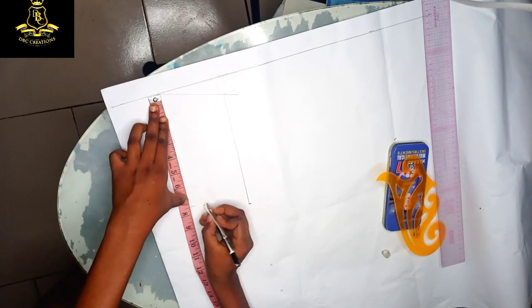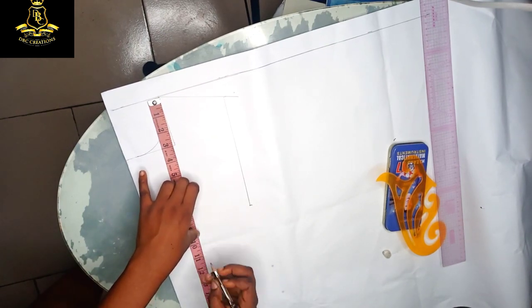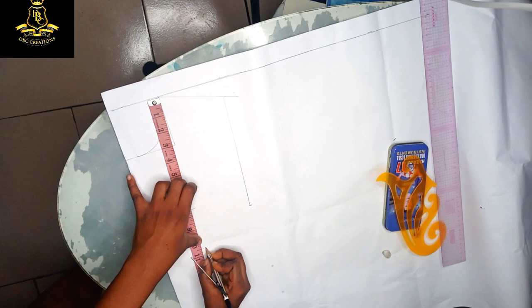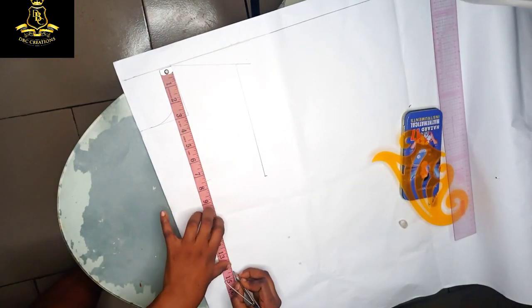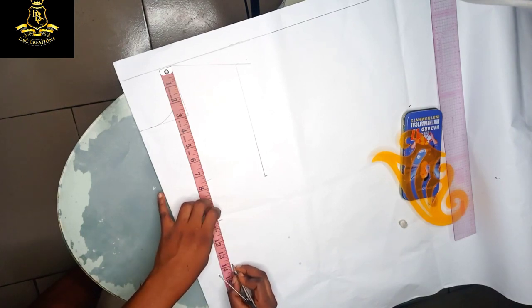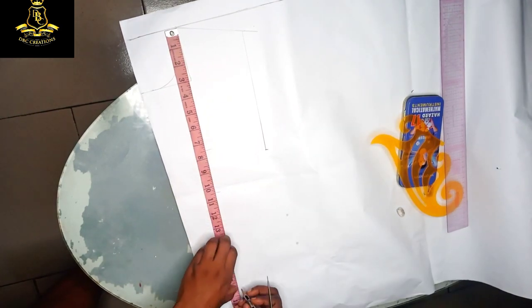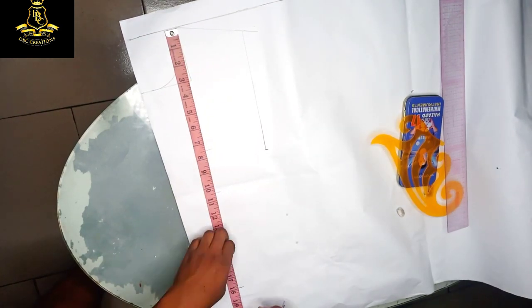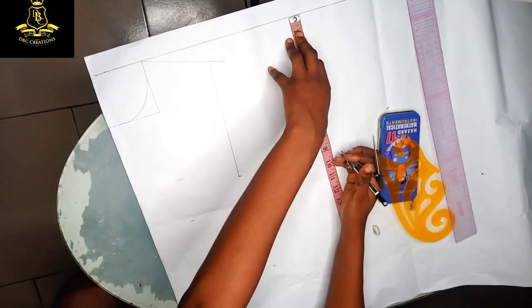My shoulder to chest is seven and a half. My shoulder to bust is ten and a half. My shoulder to underbust is 14, while my waist is 18. I'm going to repeat the same measurements on the other side.